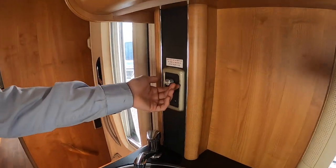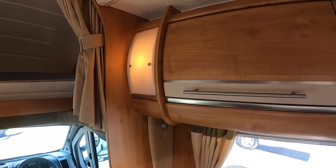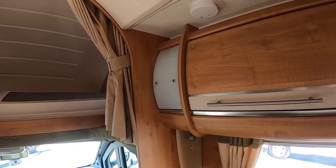The brushed chrome switch indicates that there are 240 volt lights at the front of the vehicle — that's only when you're hooked up that will work, so don't think that'll work if you're wild camping.